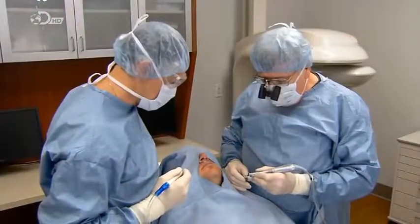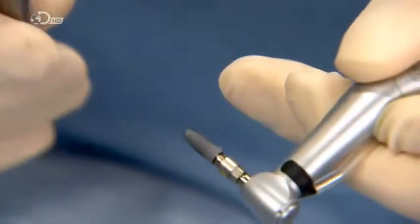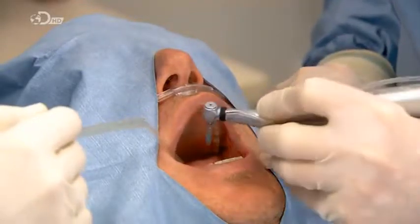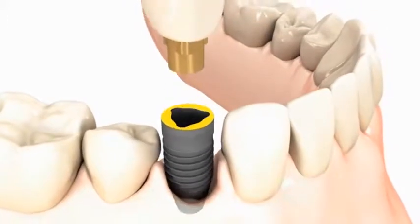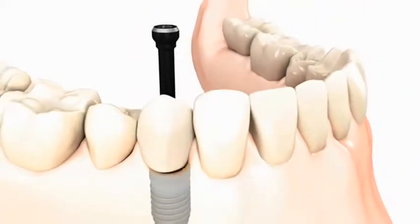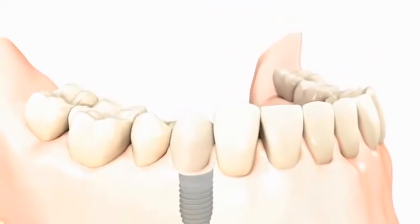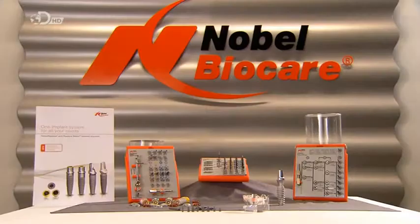After sterilization, these titanium dental implants are ready to take root in human jaws. The clinician screws the implant into the patient's jawbone and then secures a made-to-match ceramic tooth to it. Over time, bone will fuse with this artificial tooth, providing a long-lasting tooth replacement and giving the patient every reason to smile. Open wide.